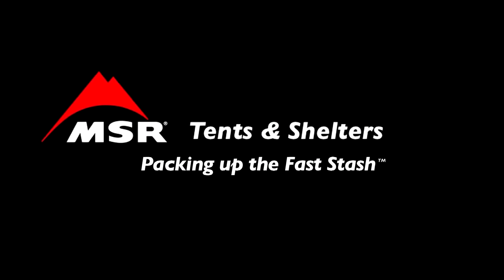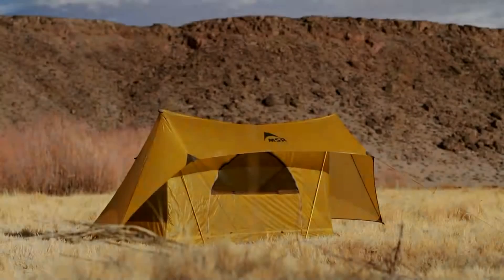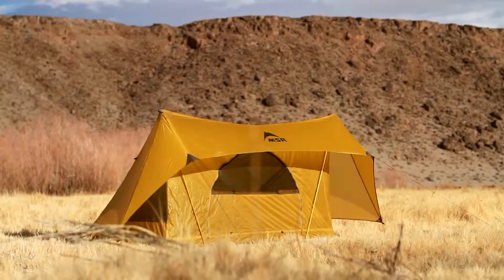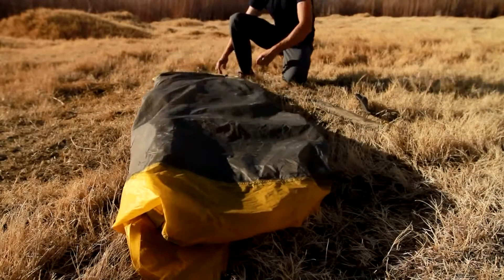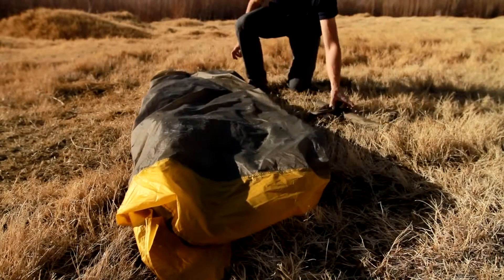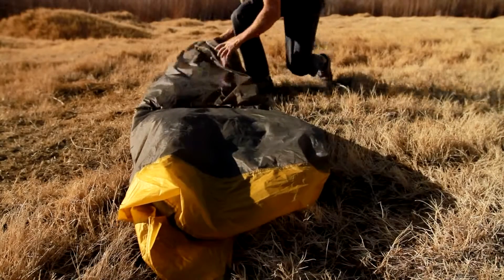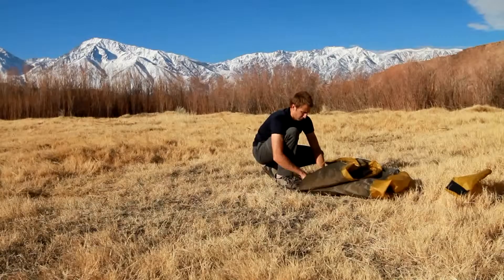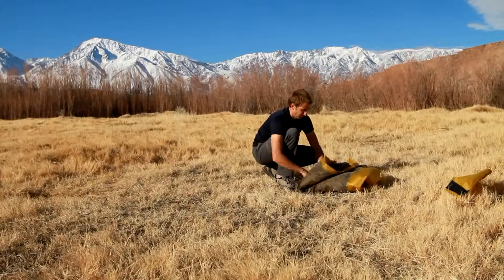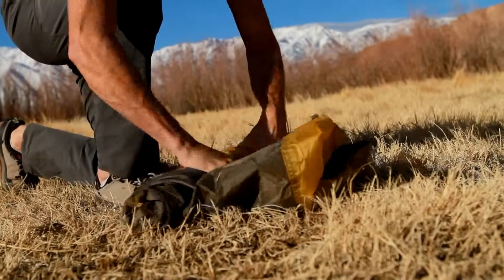There are numerous ways to pack up your tent — it can be stuffed, rolled, or folded, and all techniques are acceptable. Here is one suggested technique that works well: fold the Fast Stash to roughly match the length of the tent bag and brush off any dirt. If tent poles were used, collapse them and place the poles and pegs in the centre, then fold the tent over the poles and roll it up tightly.